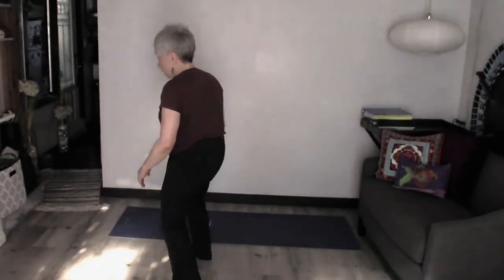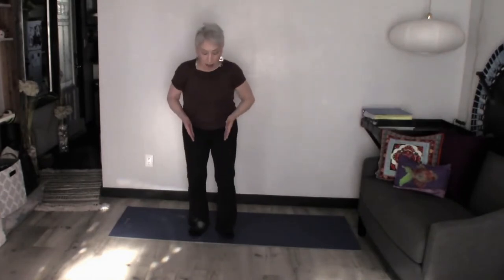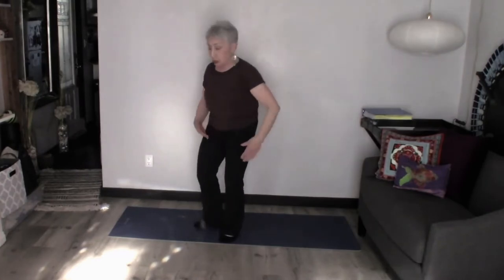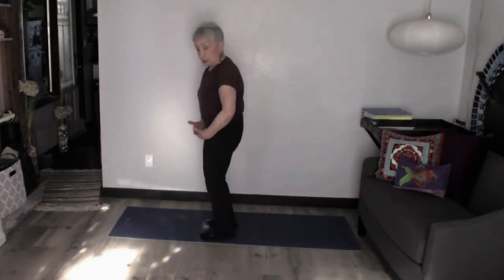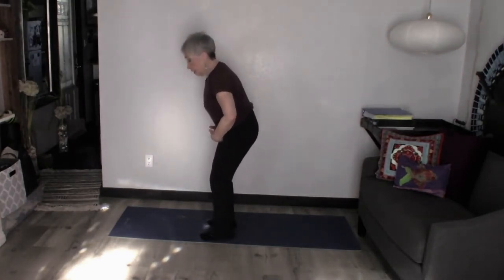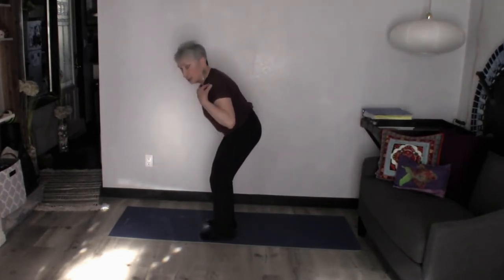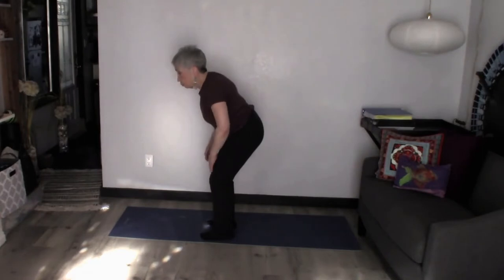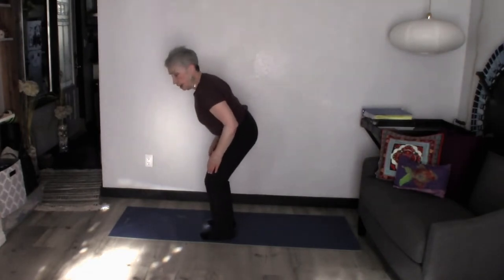Alright, now I'm going to stand with my legs about hip distance apart, right under my hips. My abdominals are engaged. I'm going to hinge from my hips right here — push my hips back and my back is flat. Make sure you're not rounding those shoulders over, but pull those shoulder blades down and back.